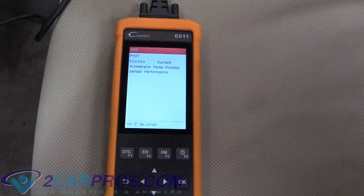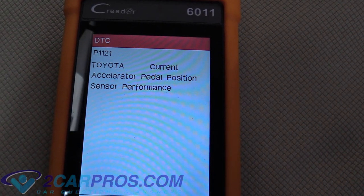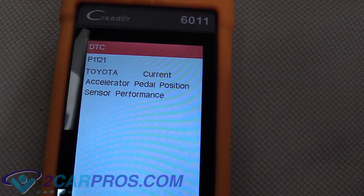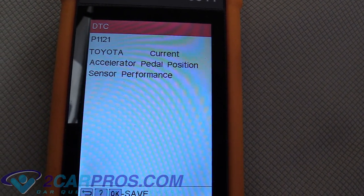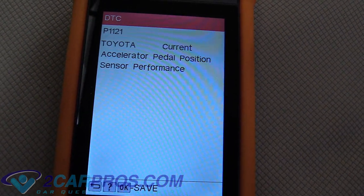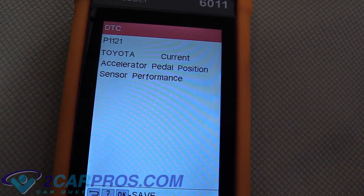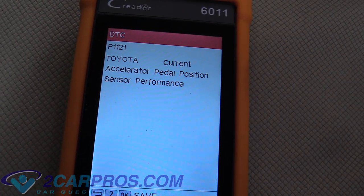Hello and welcome to 2CarPros. Today we're going to be taking a look at how to service the throttle body housing of a Generation 2 Toyota Prius. So when I look for codes on this car, I get error P1121, which is an accelerator pedal positioning sensor. This can mean two things: either the pedal positioning sensor is bad and we have to replace it, or we can try cleaning the throttle body housing and that might cure us of this problem.